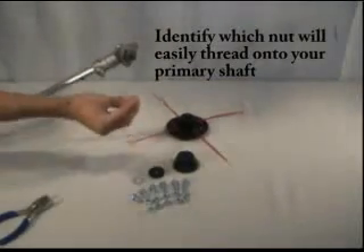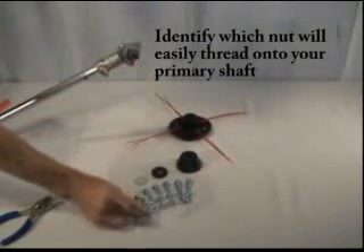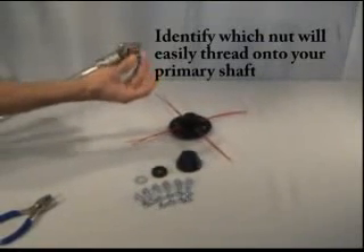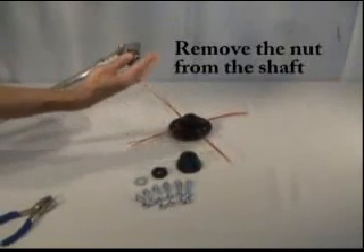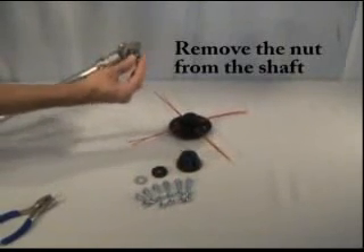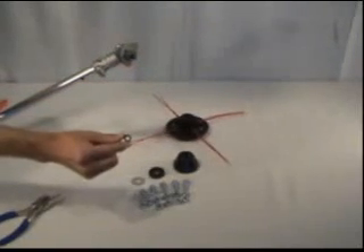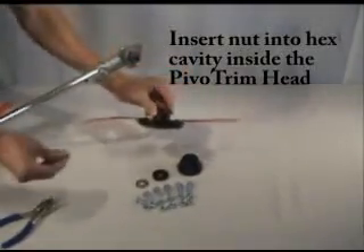Next, identify which nut will easily thread onto your primary shaft. Only one of the nuts from the hardware kit will fit onto your shaft. Remove that nut from the shaft and place it in the back of the pivot trim head inside the hexagonal cavity.